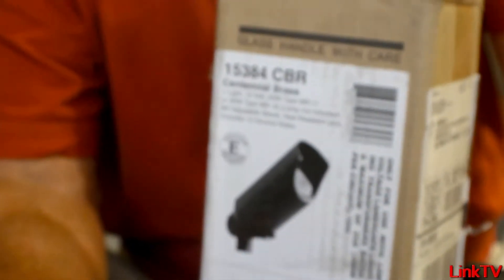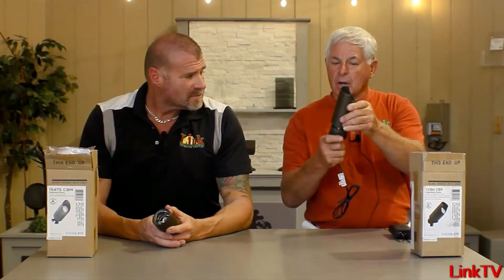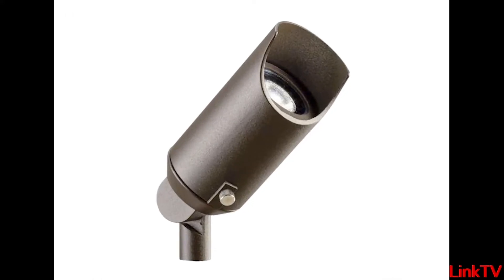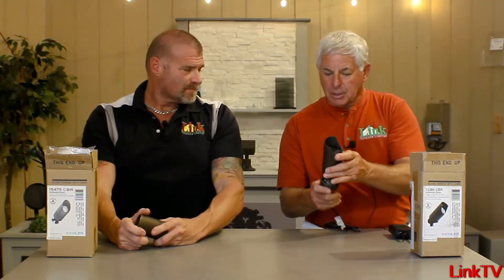Can I talk about mine first? Yeah, go ahead. The 15-384 CBR, guys. This was Kichler's mainstay bullet accent light, whatever you want to call it, for years. It's still one of my favorites, so let me tell you why. Flat lens, no distortion.